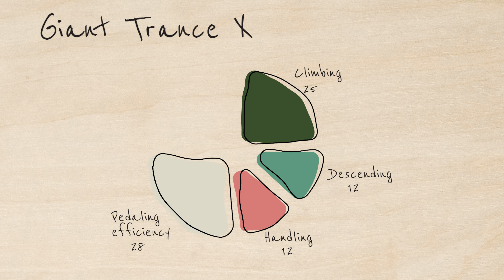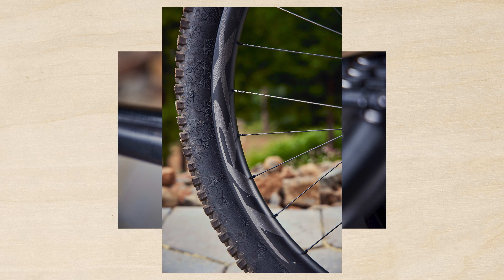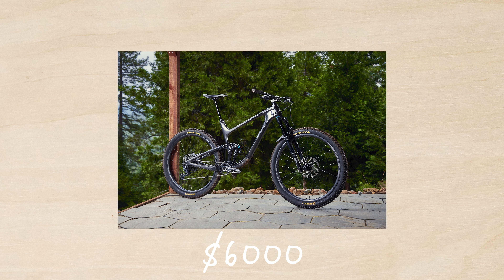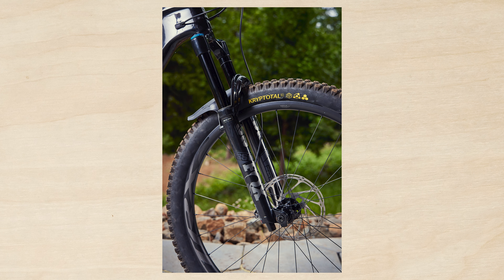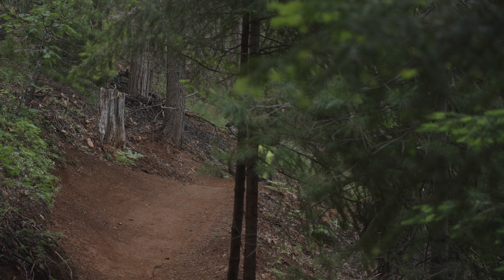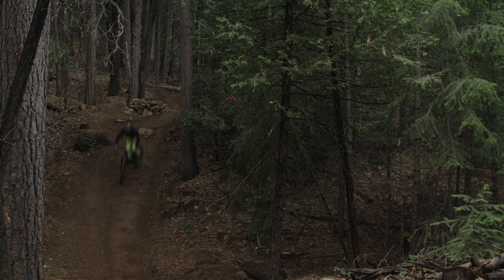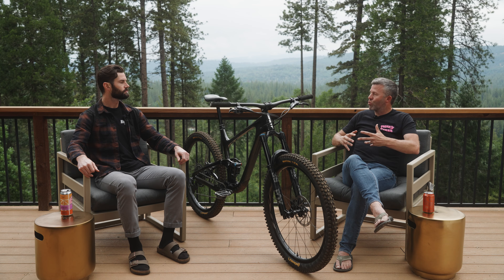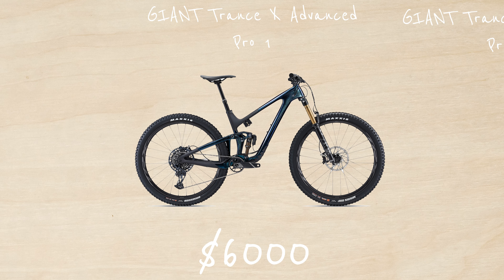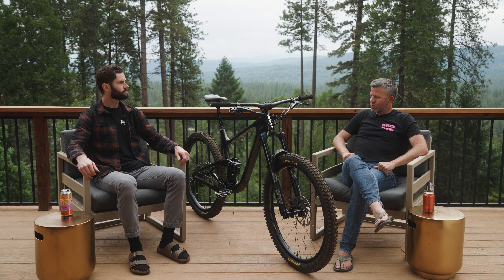Our last category — value — you gave this a pretty high score at 23. What stood out to you on the value side? Yeah, I really enjoyed the value of this build. Giant specced it with a carbon frame, carbon wheels, and carbon bars. At the price range this bike is listed at, you don't often see carbon wheels specced. They leave the customer some options to change things they'd probably change anyway, but highlight the key staple features. This was about a $6,100 bike, and the whole Trance X line starts in the three to four thousand dollar range. With other bikes in this category with a similar build, you could see eight or nine thousand dollars.